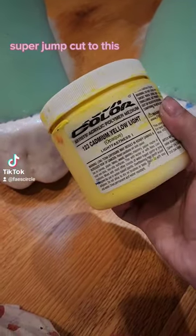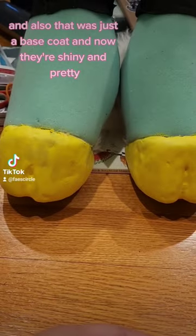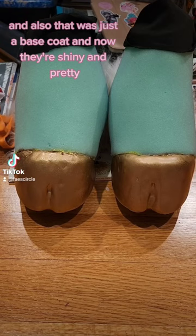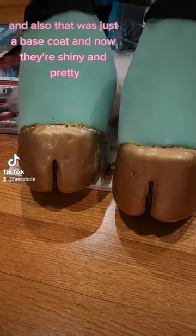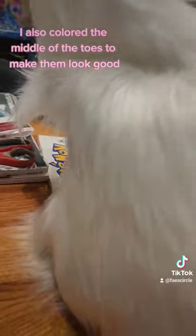Super jump cut to this. It has cancer in it, apparently. And also, that was just a face coat. And now they're shiny and pretty. I also colored the middle of the toes to make them look good.